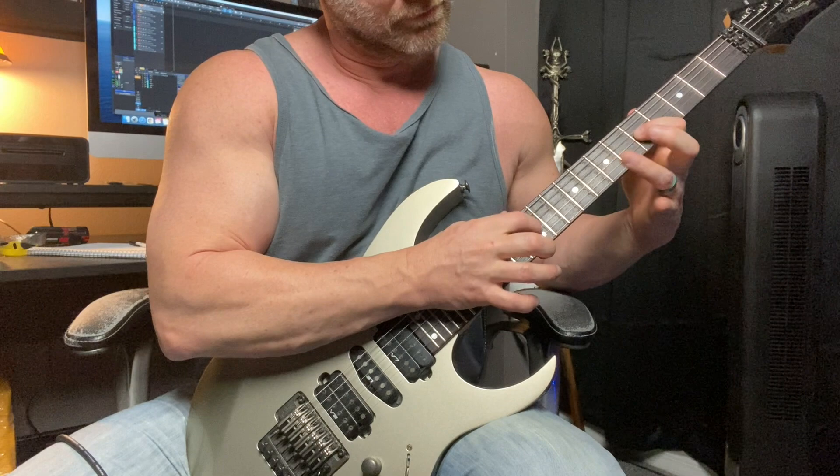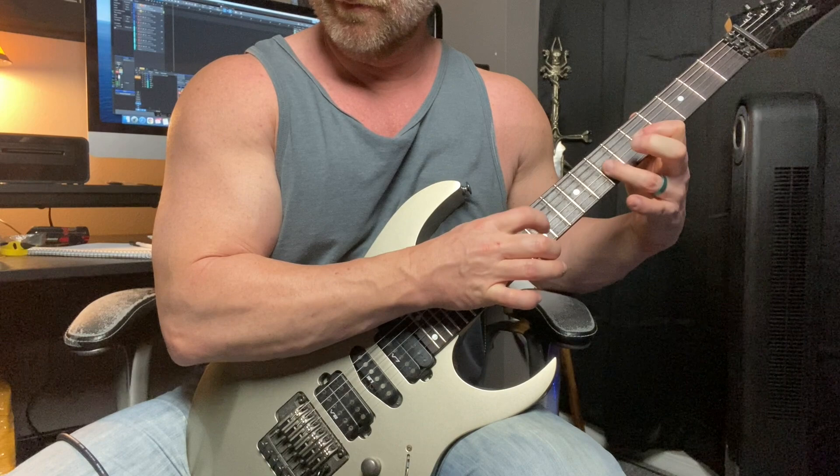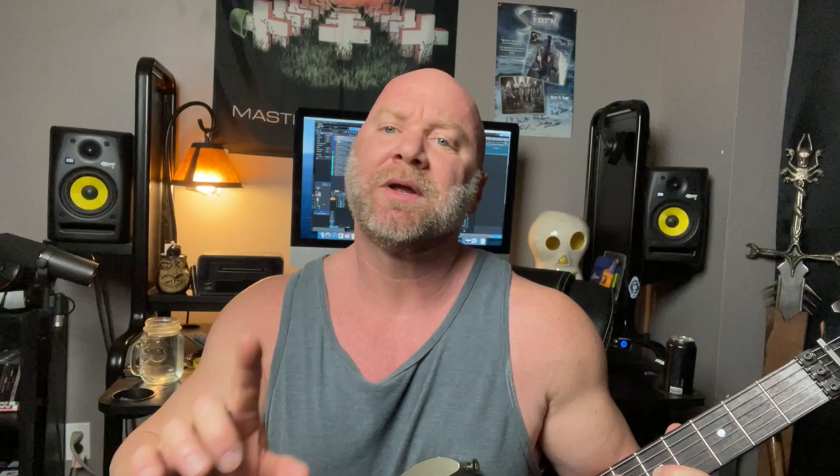Now let's apply what we've learned to the actual finger tapping method. This is a very simple pattern — we're using the same string and same frets to keep things simple when you're just starting out: the G-string, fifth fret, and seventh fret from the hammer-on pull-off lesson. We're adding the tapping finger on the 12th fret. I prefer to tap with my first finger; some people like to tap with their middle finger. Play whatever's most natural and comfortable to you — there's no wrong or right here.